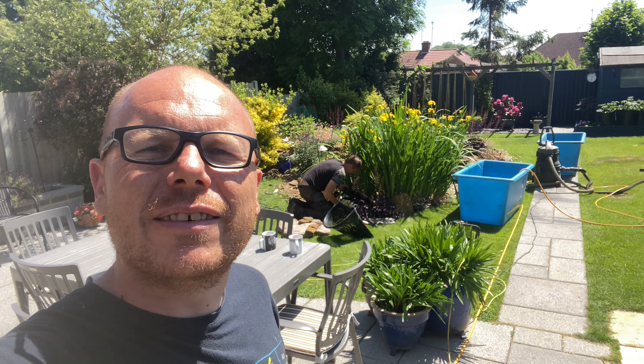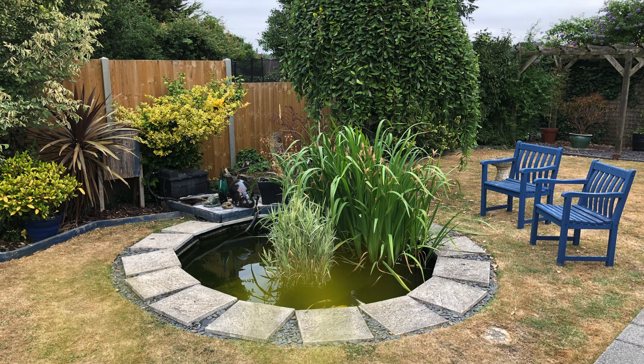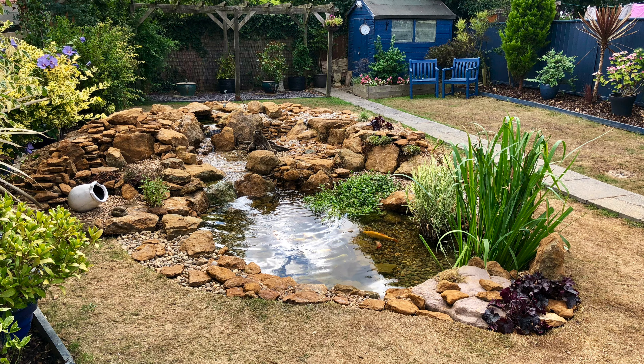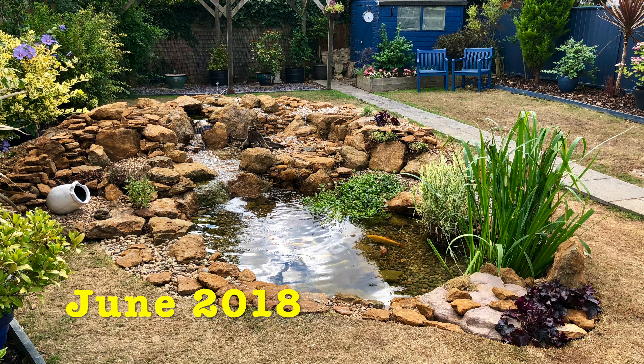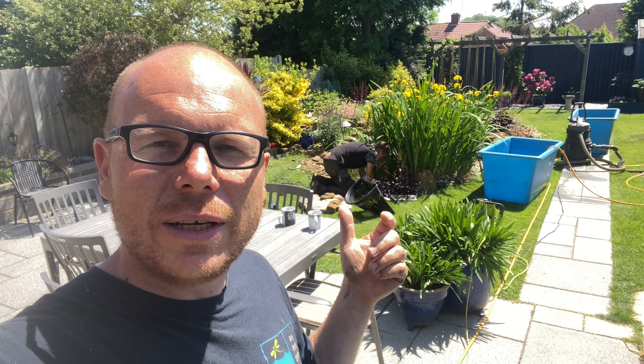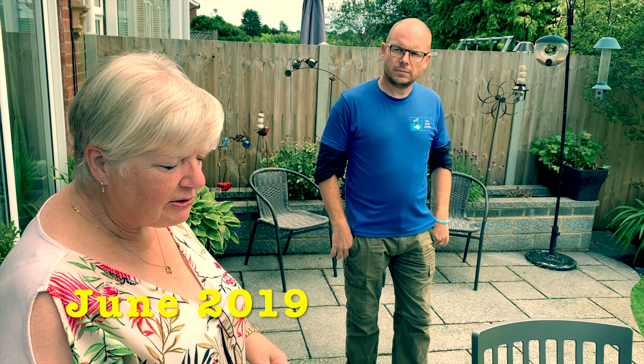Hi guys, it's Mark from AnypPond.com — we're a trusted resource in the UK for ponds and water features. You might recognize where we are; this is our 'how to build a fish pond' video pond. It's about three years since we installed this particular pond, and we didn't come last year at all, so it's been about two years since we've done a service call on here.